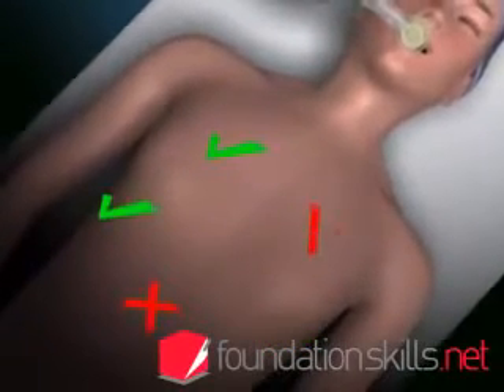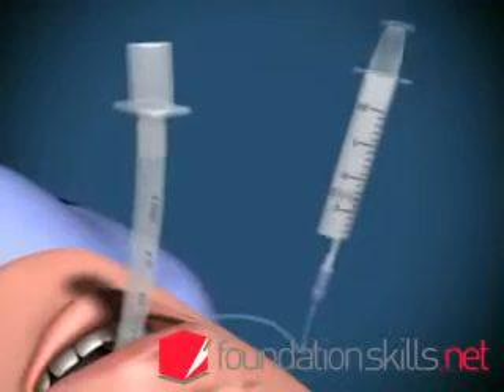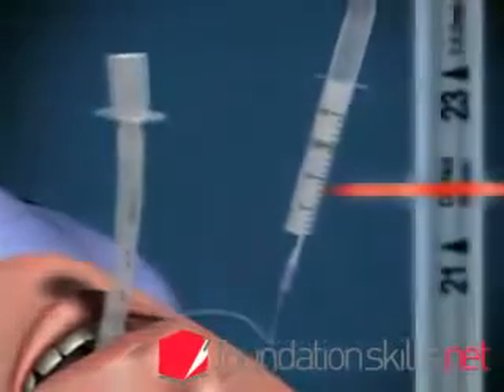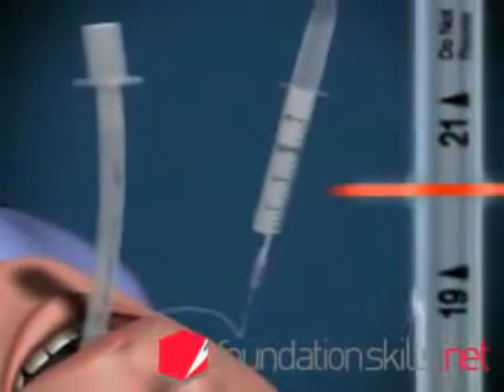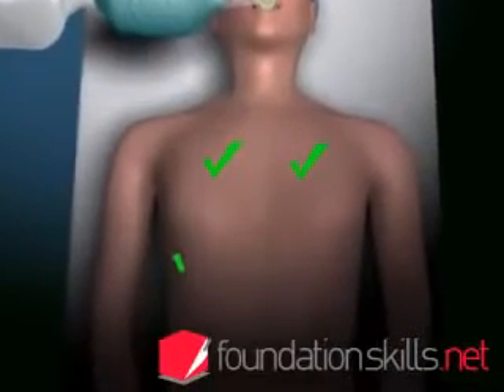If the tube is in too far, the right lung will be ventilated only via the right main bronchus. If this occurs, deflate the cuff and withdraw the tube two to three centimeters, then reinflate the cuff and recheck the position.